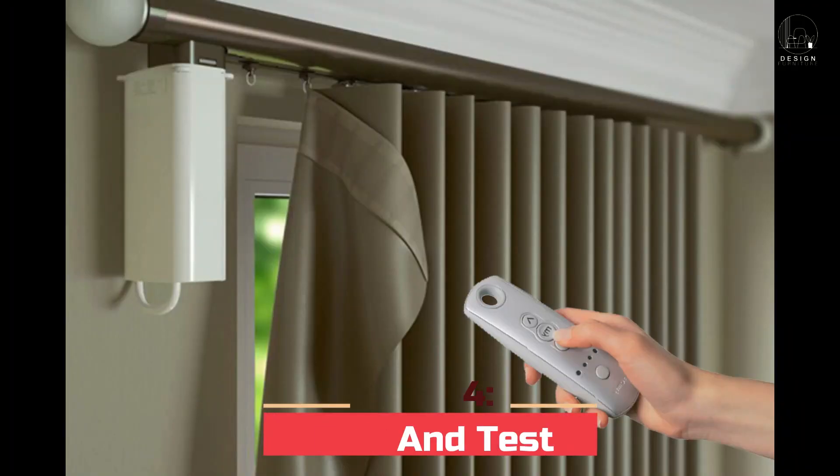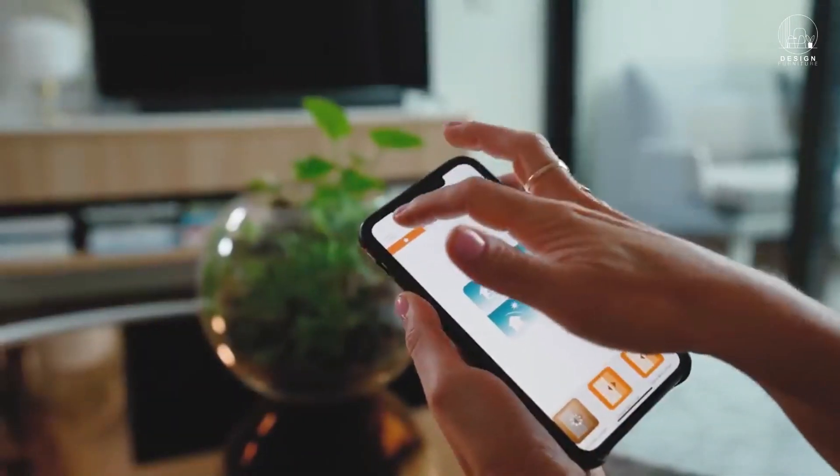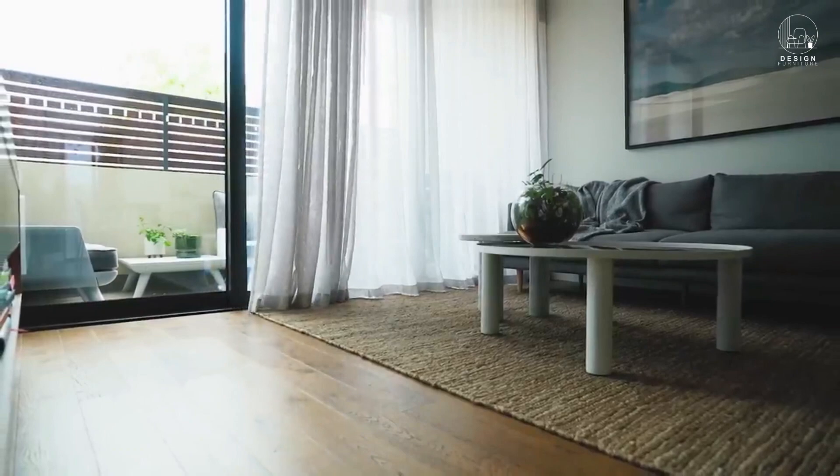Step 4: Pair and test. Connect your motorized curtains to the included remote control or set them up using the corresponding smartphone app. Check the functionality to make sure the curtains operate properly and obey your directions.